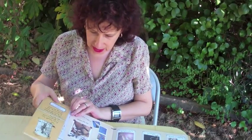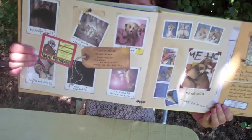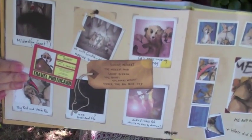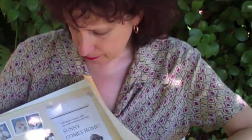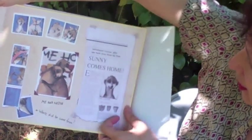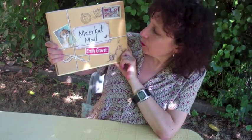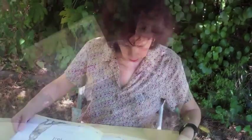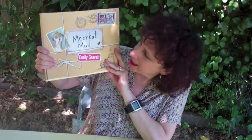What I'm going to do instead is share these end sheets here, which are different from the front end sheets and give us even more visual information and more fun. And then when you lift the flap up, it says: 'Adventure returns — after one week away from his mob, Sunny comes home.' That's it from Meerkat Mail by Emily Gravett, who is awesome. This was published by Simon and Schuster, and they do some really good books. Well done. I hope you enjoyed it — I enjoyed it. Thank you for watching. Bye.